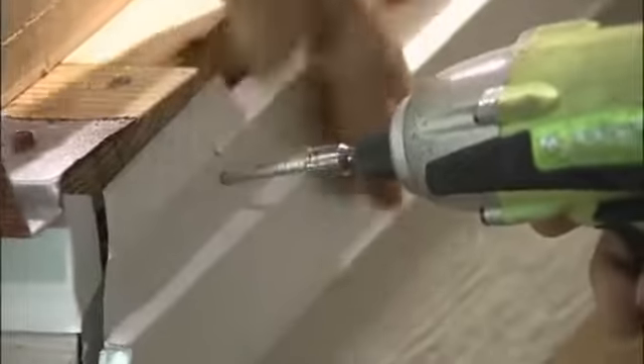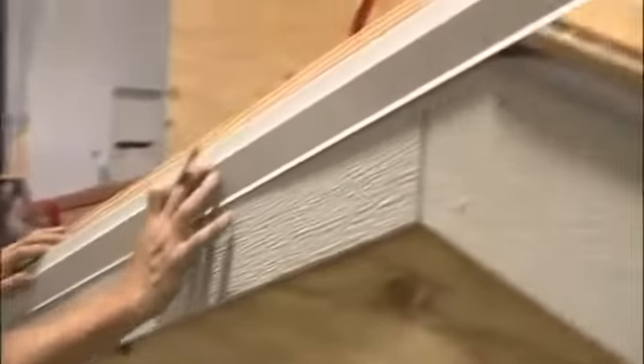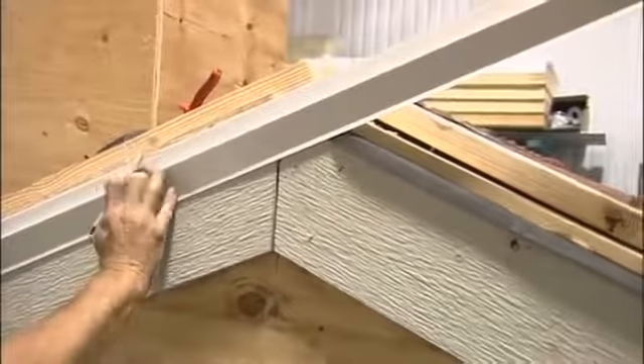The quarter-inch ledge is designed to align the trim caps up the gable. The only part of the rake metal that you'll see is that lower half below the quarter-inch ledge. The caps will rest on that ledge, and they'll be screwed through this metal.